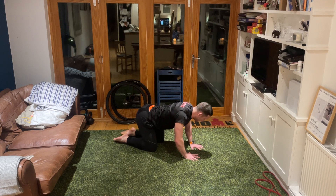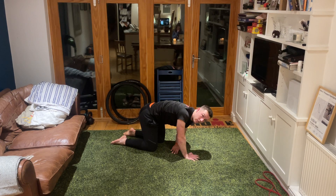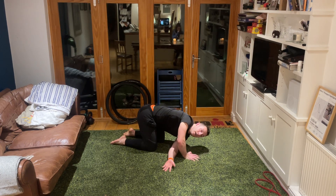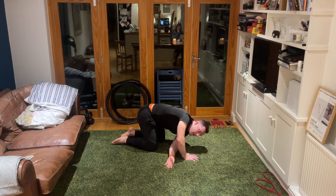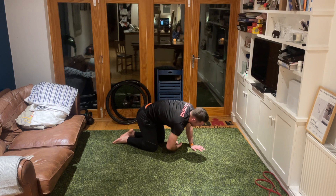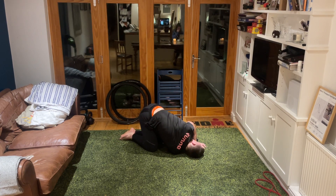Take ourselves to a nice flat position on the floor. Put the back of your left hand into the floor, reach away, dropping the left shoulder, and look over your right shoulder as you hold this position - three, two, one. Take ourselves up, put the back of the right hand down, dropping the right shoulder and ear to the floor, and look over the left shoulder.